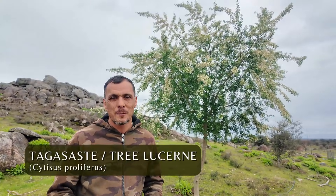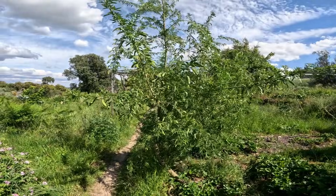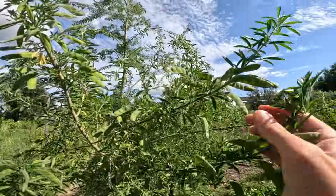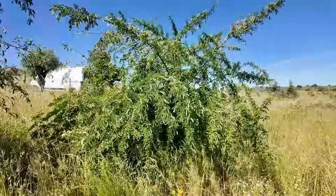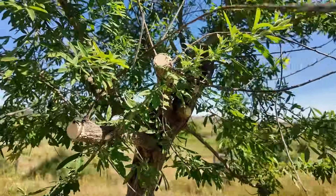This one is tagasaste. This is a really good one because it grows very fast here in Portugal. It's evergreen so it can be used as a windbreak. One of its best uses is that it's really good fodder for the sheep. It tends to grow quite bushy and big and can have quite weak roots and blow over in the wind, so what we have to do is pollard it now and again so it doesn't get too tall and big, and we can feed all the leaves from it to the sheep.